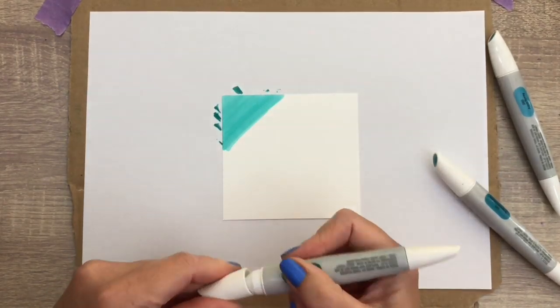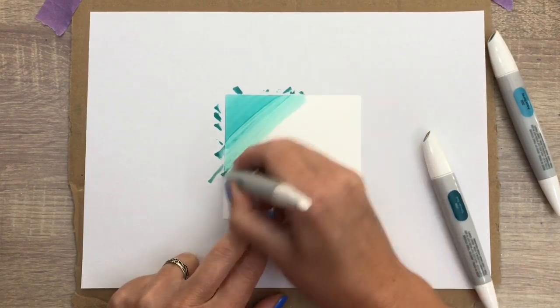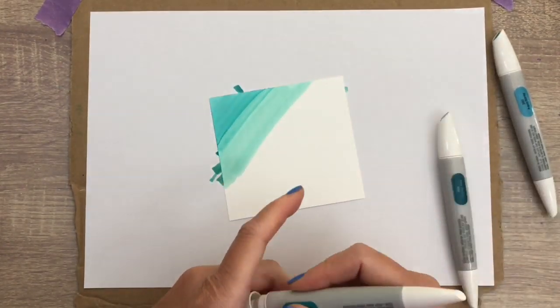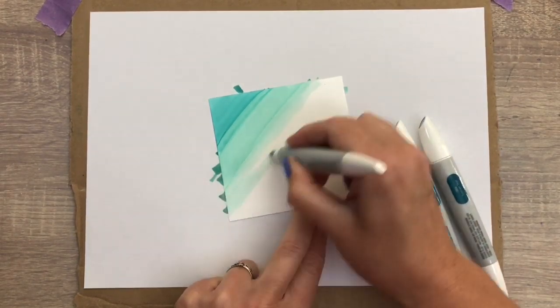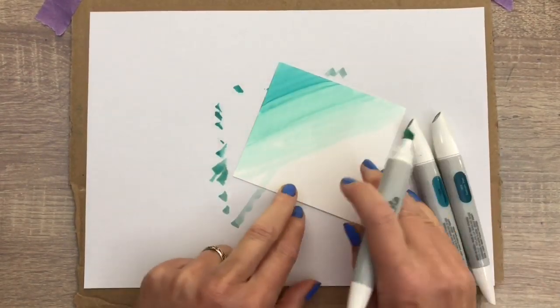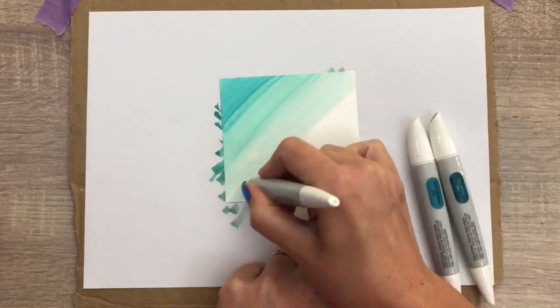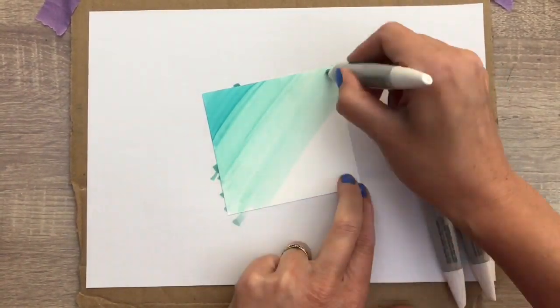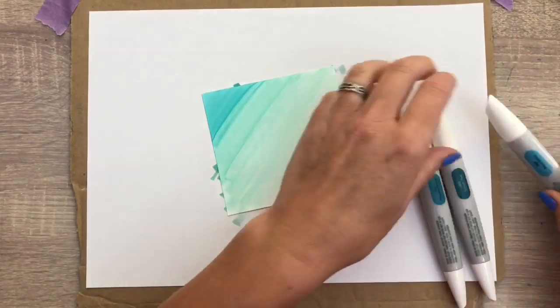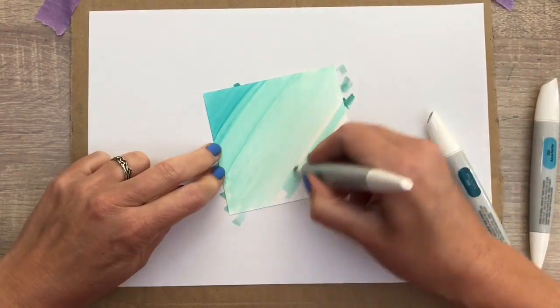I'm going to scribble on the Yupo paper, just adding color and filling up the paper. Just so you know, I added the products I used in the description box for you. You can find the full list of supplies and more info on my blog. And if you're new here and you like what you see, don't forget to subscribe — click the little notification bell so you don't miss a thing.